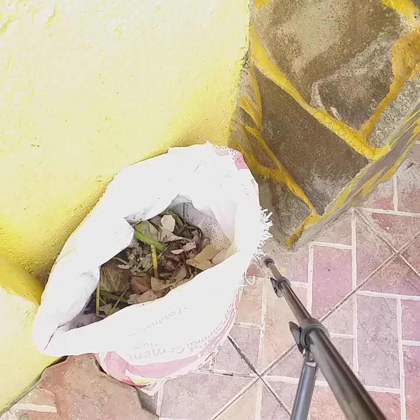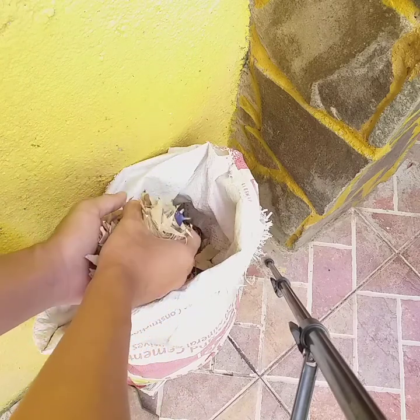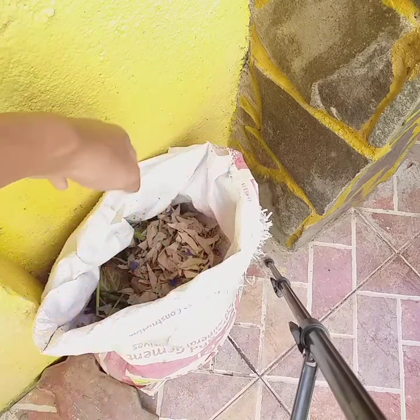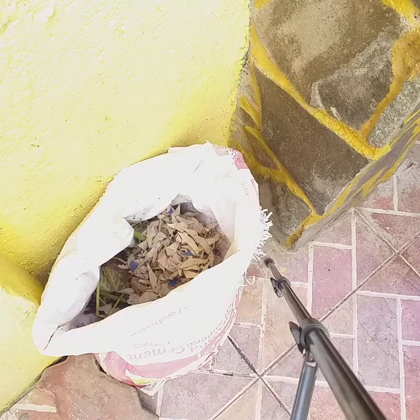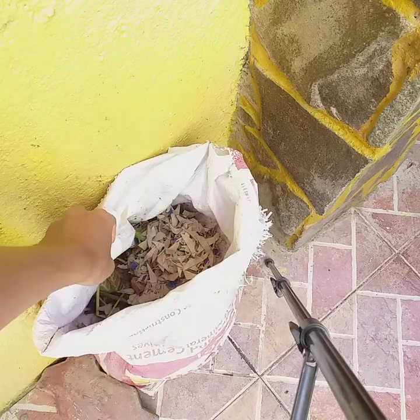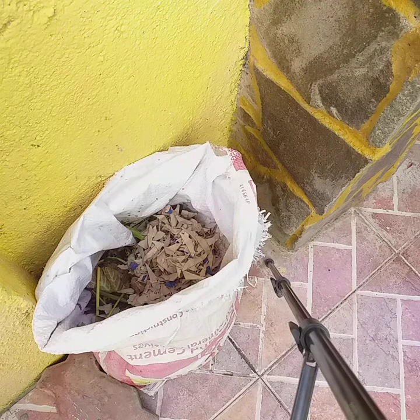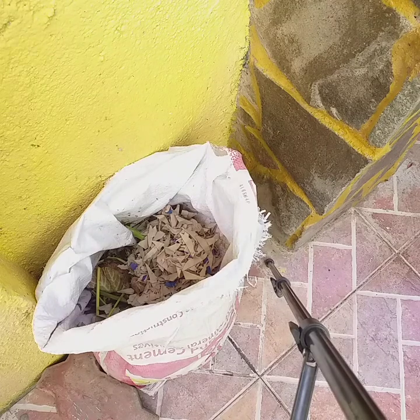It will degrade for let's say months, days, or even years. We are just putting our shredded paper in. As you can see, we have insects around — it is like a feeding program for insects. But I think they are a big help to our compost because they help in decomposing those things. We are just letting them into our compost sack.